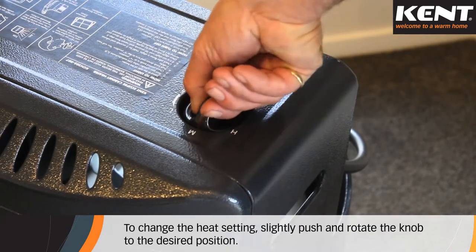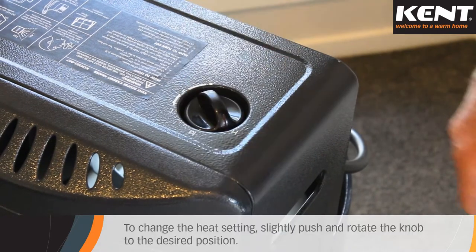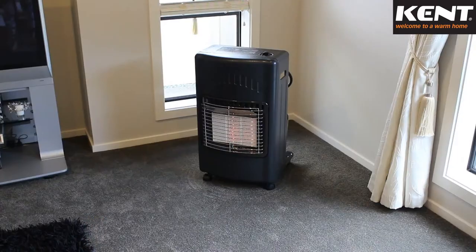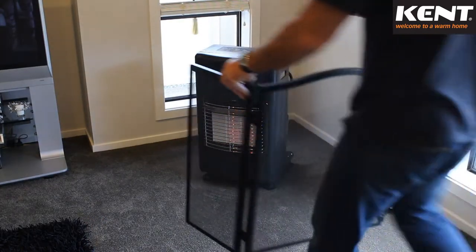To change the heat setting, slightly push and rotate the knob to the desired position. For low heat, rotate the knob to L. For medium heat, rotate the knob to M. And for high heat, rotate the knob to H. Place your fire guard in front of the heater now.